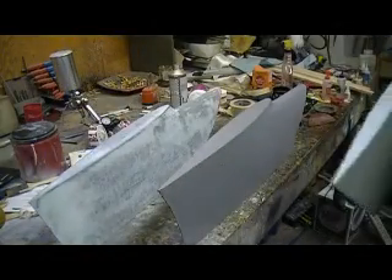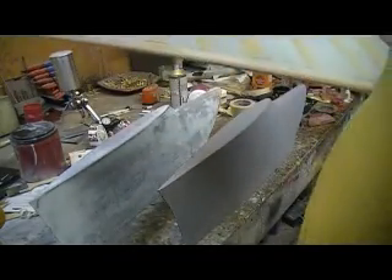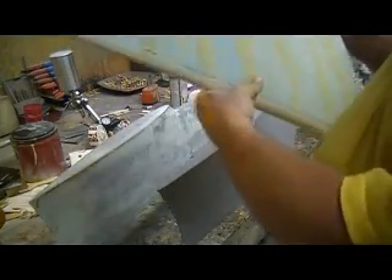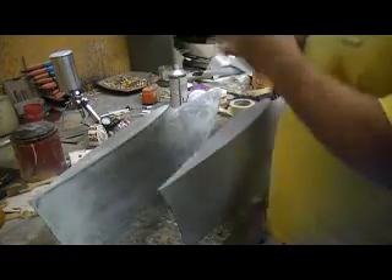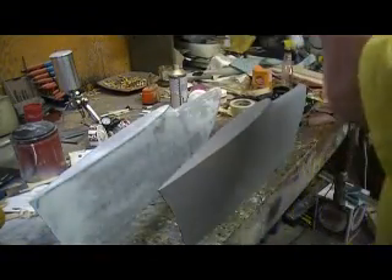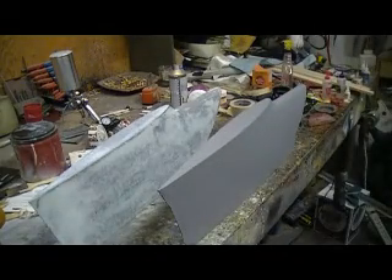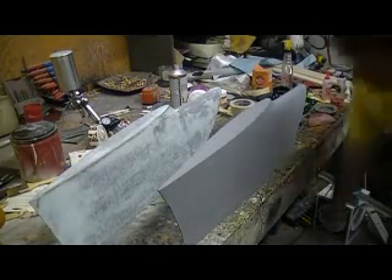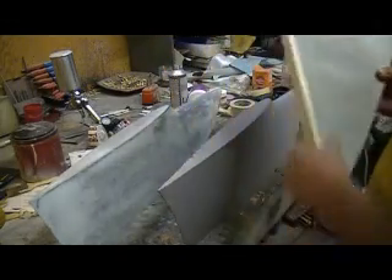Somehow this wing ended up with a warp in it. I noticed it when I was going to glue on my leading edge, so I sliced it to bend it back straight. The trailing edge is straight, the leading edge is straight — you check it for warps like this — and it's straight, but it just doesn't match up with the winglets. I can't really show you this one now because I've got the leading edge boot on here, but it fits this winglet absolutely perfect — it's not going to need any filler.